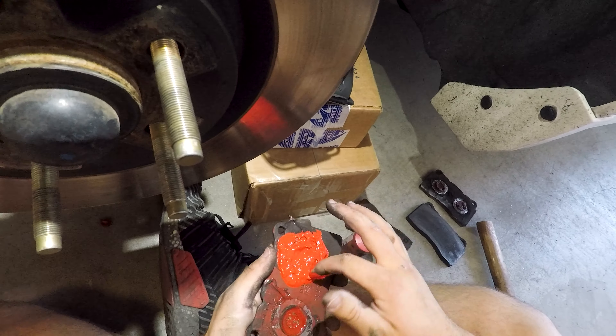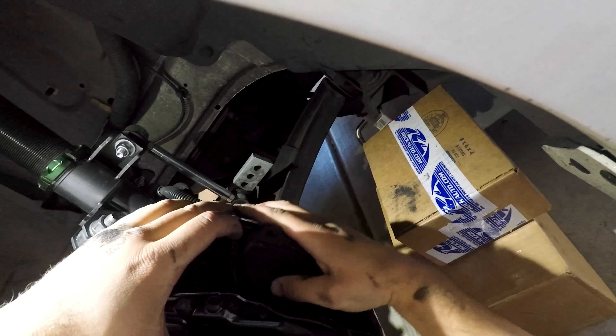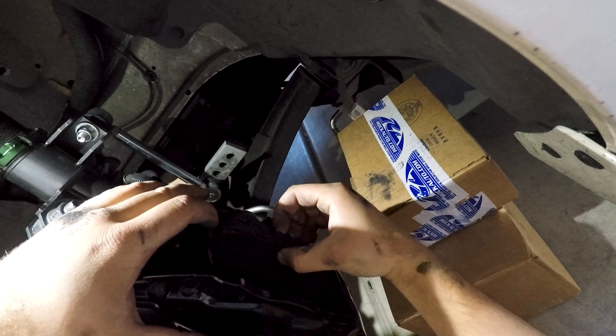Right now I'm pushing the pistons back into the caliper — probably not the best way to do it, but I don't really have a special tool for this. It's just slowly going back in. When one kind of pushes in, the other comes back out, so you just have to make sure they're even and that you have enough room to get the new pads in. Just test that you've got enough room — we're good to go there.